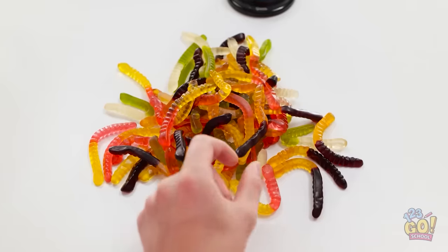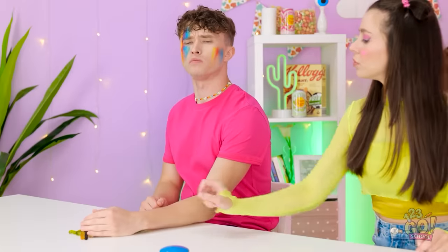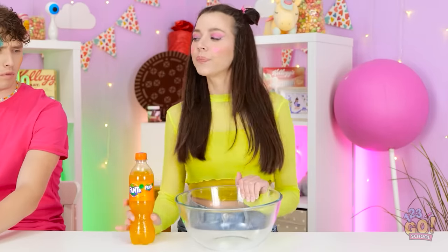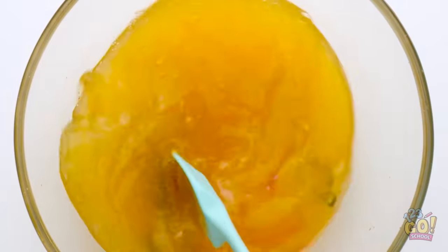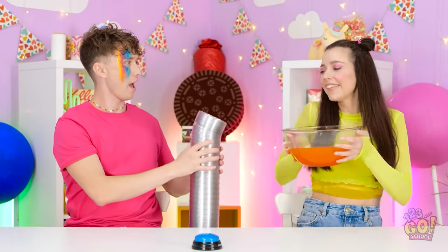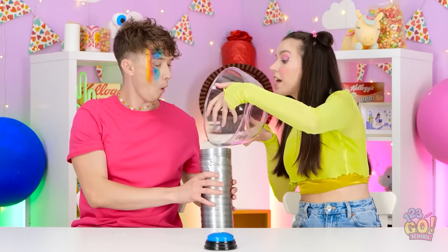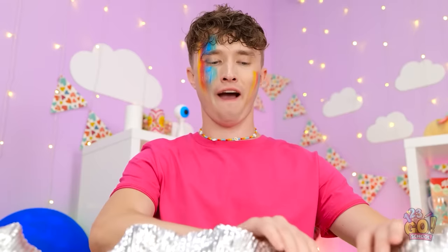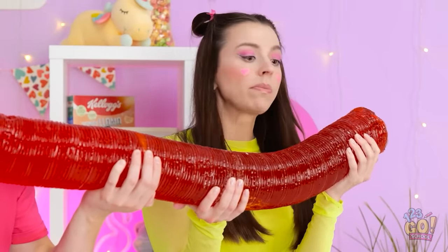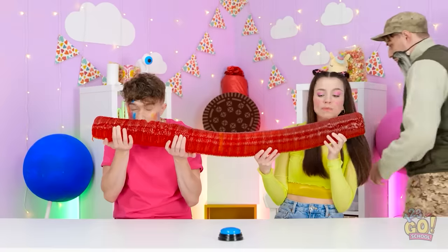That's a lot of gummy worms — and they look yummy! I wanted to go first! They're mine! Justin! Give me a worm! You wouldn't like them. Are you kidding me? Fine, I have a better idea. I've got my bottle of soda and a large bowl. I'll put some gummy worms into the bowl, then I'll pour in the soda — I'm gonna need it all. Now I need to mix it. I want the worms to dissolve in the soda and the mixture to be nice and smooth. That looks about right. Pour it in. Don't spill any. Now we need to wait for it to set. Let's peel off the tube. Whoa! Look at that! It's a huge gummy worm! My mouth is watering. I can't wait to try it. Mmm, it's delicious! I love it! I could eat this all day!